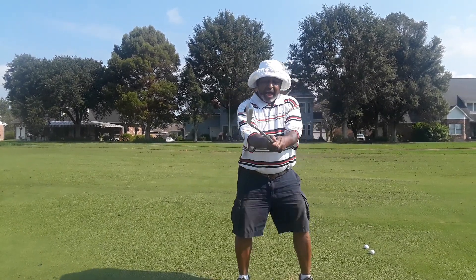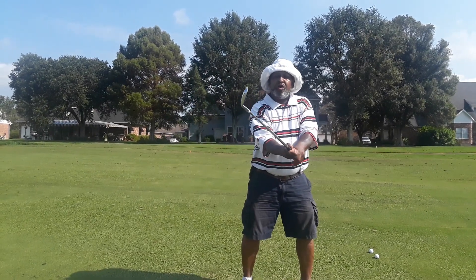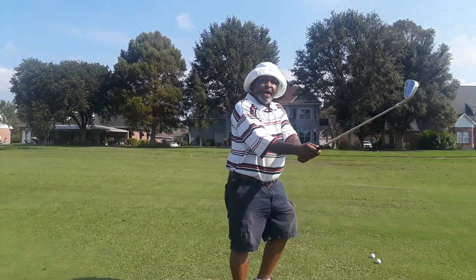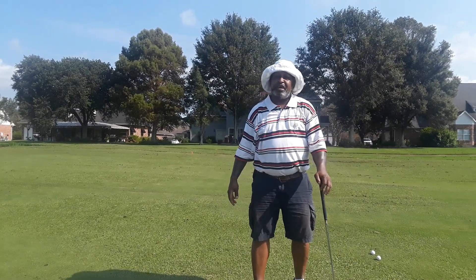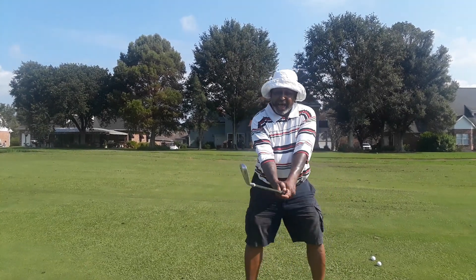Depending on what type of grip you have — if you have a neutral grip, you're going to have more of a cup. If you have a stronger grip, it's not going to cup as much, but you're still going to cup. But my target is the rear wrist, right there. So again, try this. Everybody's trying to do it from the target side — give it a try from the rear side.